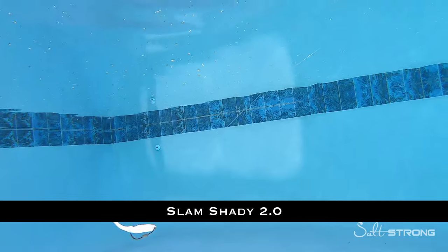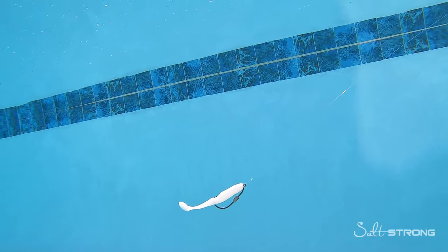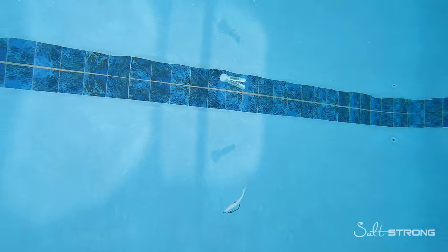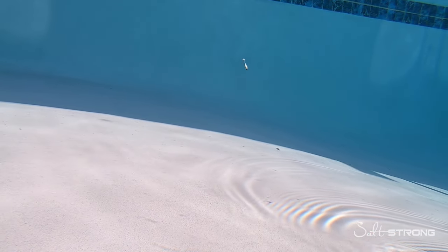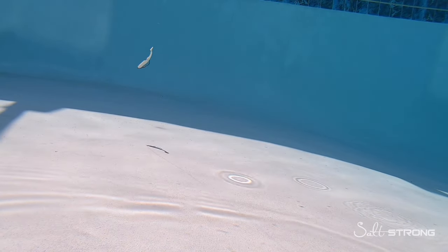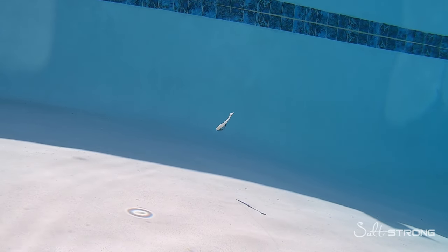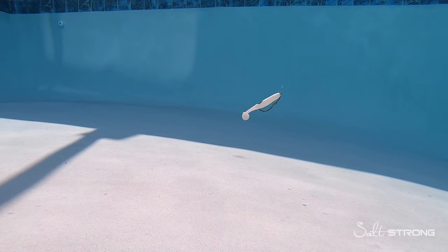Next up is the Slam Shady 2.0 — a smaller three-and-a-half-inch paddle tail made of softer material, with a thinner tail section leading up to the paddle. You get a lot of kick out of this lure even when retrieving it really slowly, which I really like. When you bounce it in the water column or along the bottom, the tail kicks both going up and going down, so you get a lot of strikes as it's falling — almost like a dying baitfish.